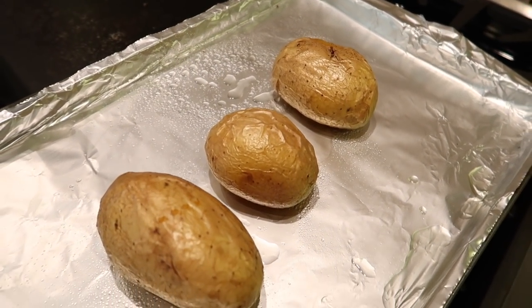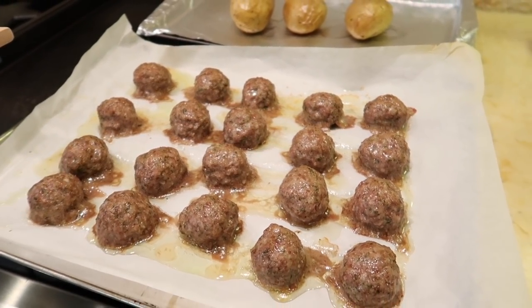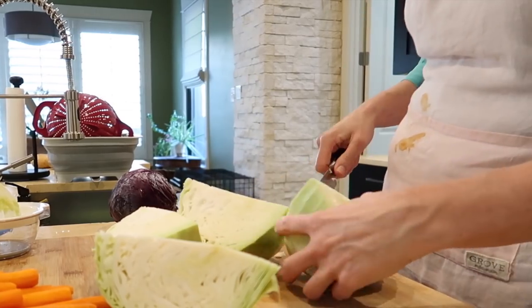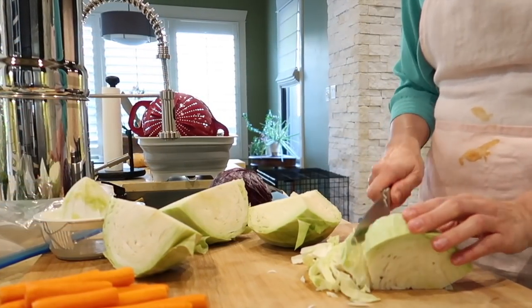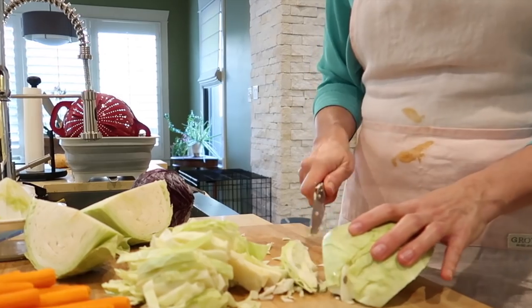Once the potatoes and meatballs were done, I set them aside to let them cool, and later in the video I'll show you how I stored everything. To prepare the cabbages, cut each in half. With one half of the cabbages, coarsely chop; with the other half, use a food processor or grater to shred it.